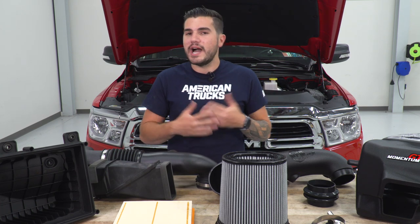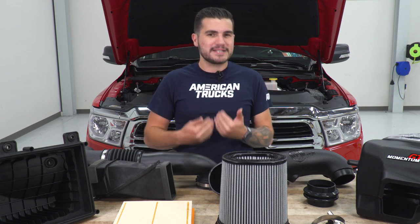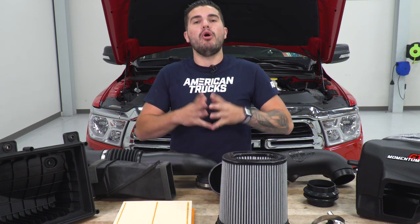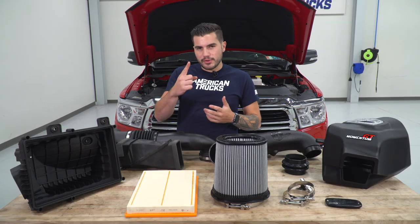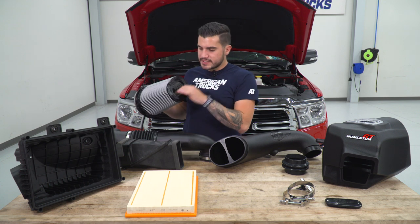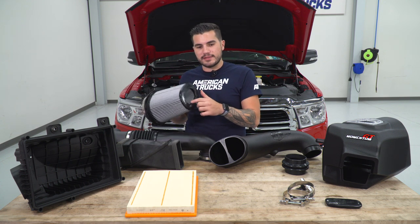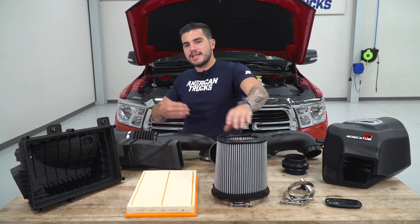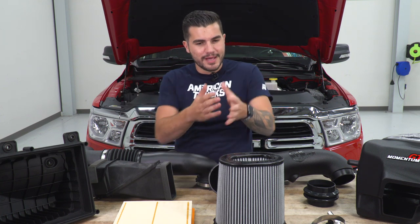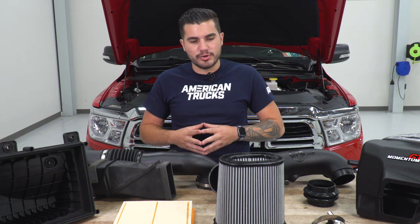They also let us know you can expect high single-digit gains for horsepower and torque without a tune, but you can maximize that by picking up a tune separately to really reap all the benefits. One other thing to highlight with this filter is that open mouth design at the top — not a lot of filters in the category offer a design like this, so AFE is taking that extra step, which is expected with the cost you're paying. Around $450 is toward the higher end of the spectrum, and it's really showing off in some of those smaller details.